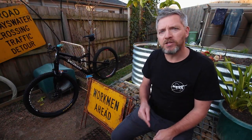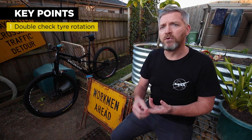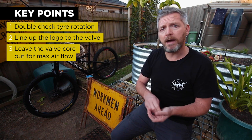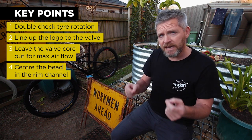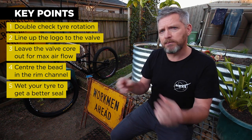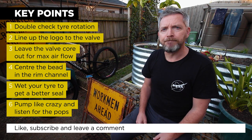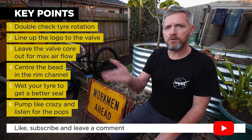And there you have it. Hopefully now you'll be able to change the sealant in your tire or replace the tire altogether. Just make sure you double check the rotation of the tire before you fit it to the rim. If you want to look like you know what you're doing, line up that logo to the center of the valve. Make sure you leave the valve core out before you start pumping - that'll allow you to maximize the airflow within your tire. Place the bead into the center channel of your rim to get a good seal. If you're having trouble, add a bit of water to improve the quality of the air seal. Then pump like crazy to get that tire to fit the bead, and listen for the telltale pops. Let me know how you went in the comments below, and let me know what else you'd like me to cover. Make sure you like and subscribe - thanks for watching.